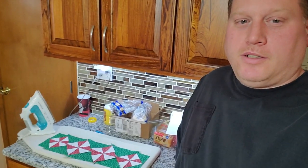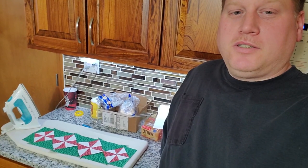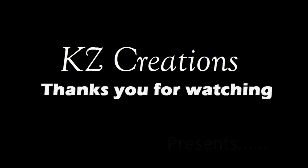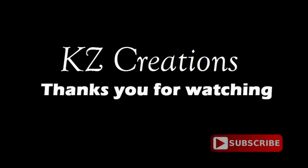Hello YouTube friends and fans. Tonight we're working on a little runner for the table. Let me show you what we got — there's the pieces. Let me show you how we got there. KZ Creations thanks you for watching. Please press the red subscribe button for more featured videos in the future.